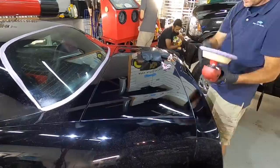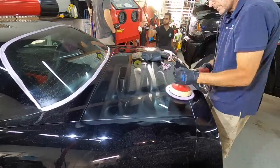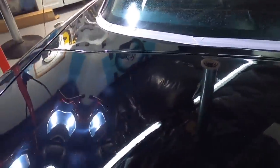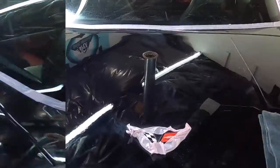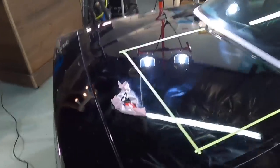Now I'm going to take that first combination and start working on this half of the deck lid — I want to see what the panel looks like as a whole when I'm finished. The top left corner where I was working looks very good. There are a few areas we're not going to be able to chase after that are too deep; some of the etching is just about into the base coat. We're not going to run the clear coat thin — it won't be detrimental to the finish weeks, months, and years down the road even if we apply a ceramic coating on top.